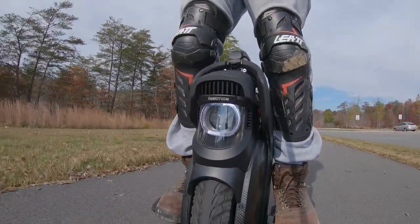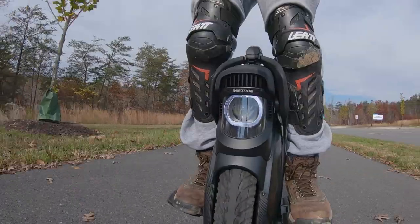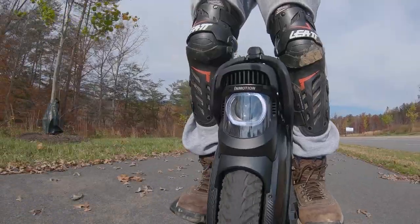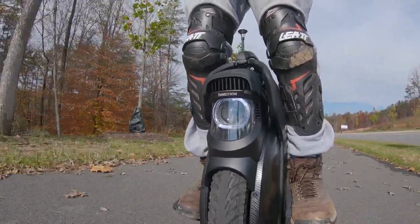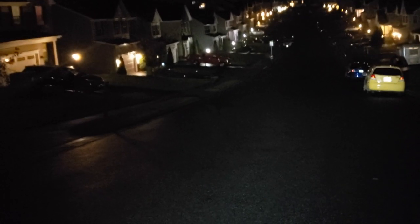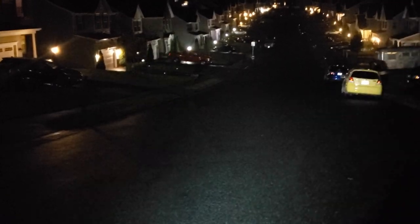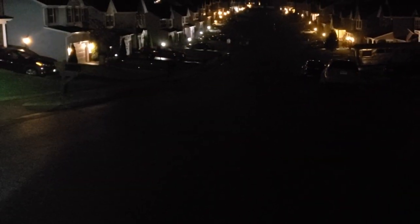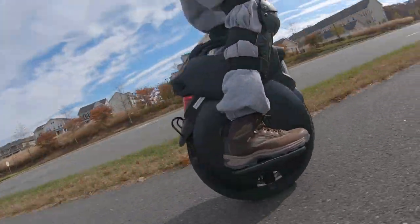Kudos to InMotion for producing a wheel that reigns supreme with a 7800 lux headlight — by the way, the brightest headlight of all EUCs. But if you're like me, I'm visual, so don't tell me, show me. I took the V11 out at night to see what a 7800 lux headlight actually looks like, and I must say the V11's coke-bottle fish-eye lens headlight beats out the MSP, which up to this point was the brightest headlight out there.